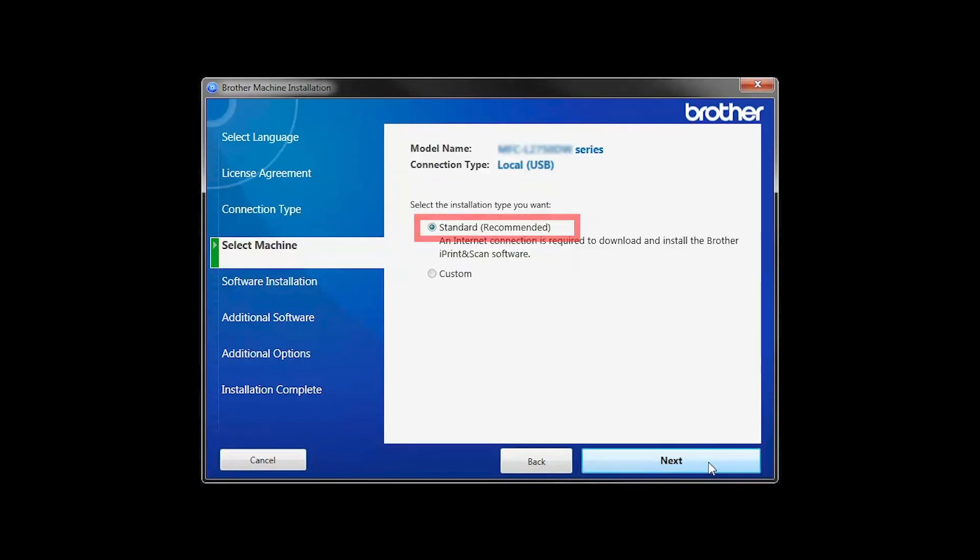Then click Next. Select Standard Installation and click Next.